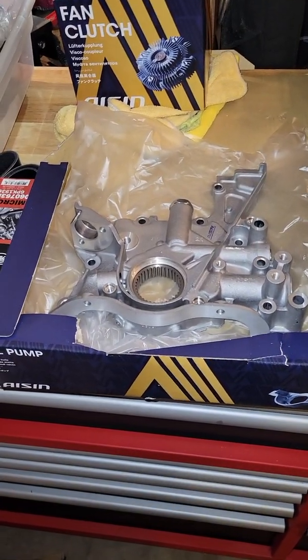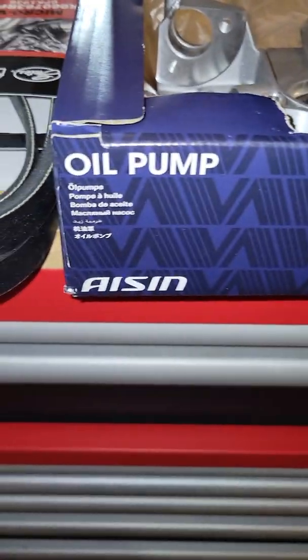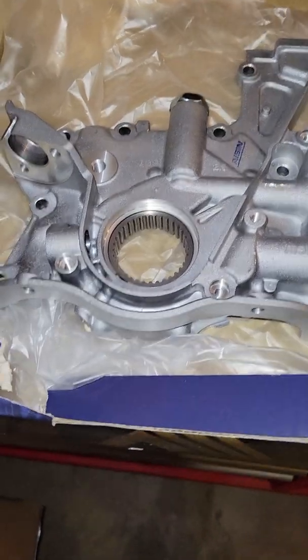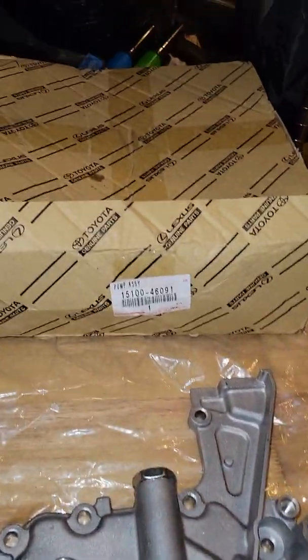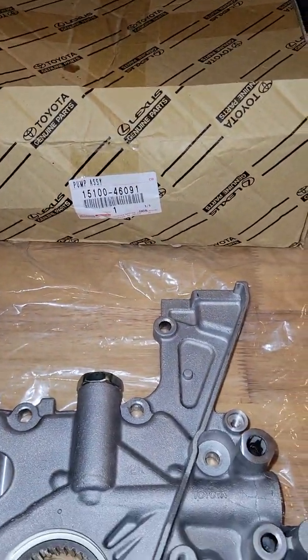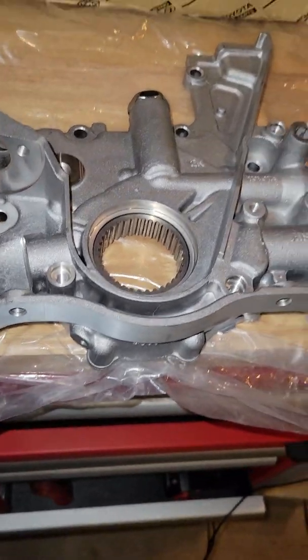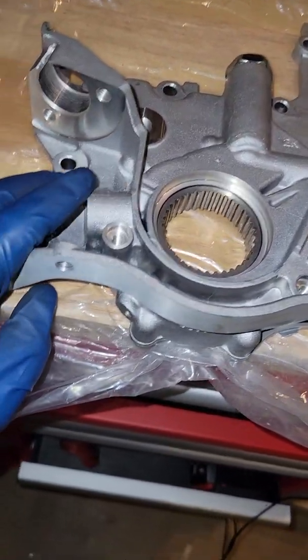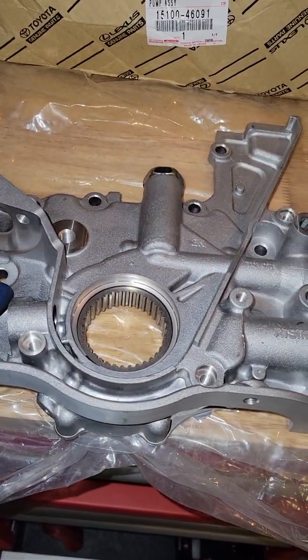I wanted to do a quick video on the AISIN oil pump for the 2JZ-GTE — this is actually for the VVTI GE motor. I wanted to do a comparison of the AISIN versus the OEM Toyota/Lexus part. Both of these are for the same model, the VVTI GE, for any 1J/2J guys who want to run the crank position sensor of the GTE to get rid of the dizzy.